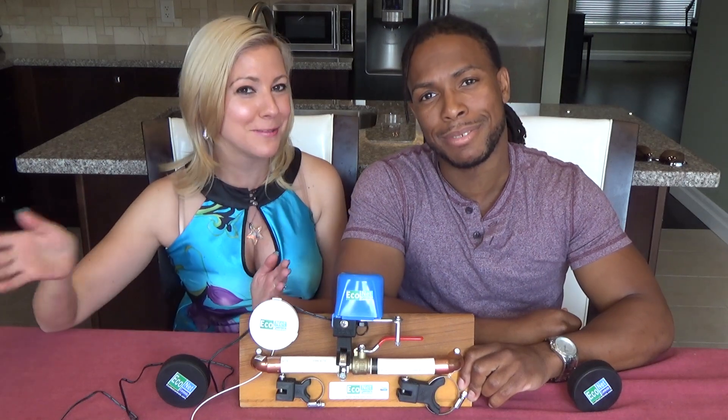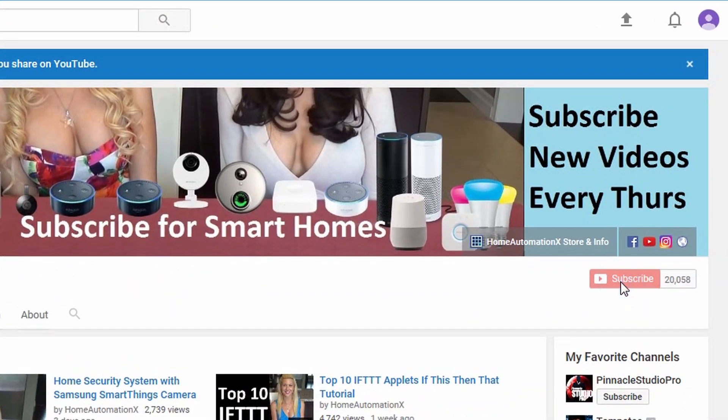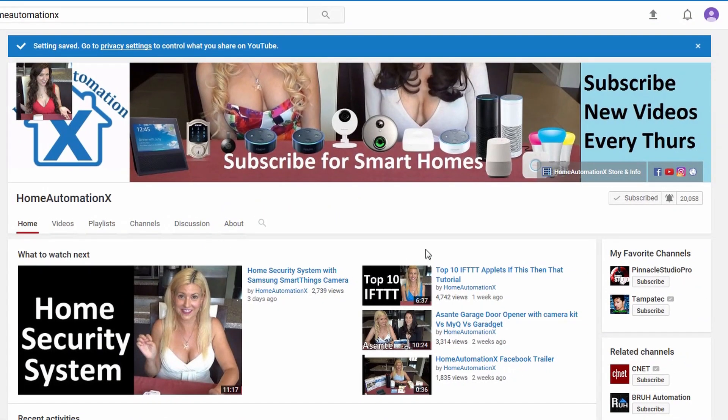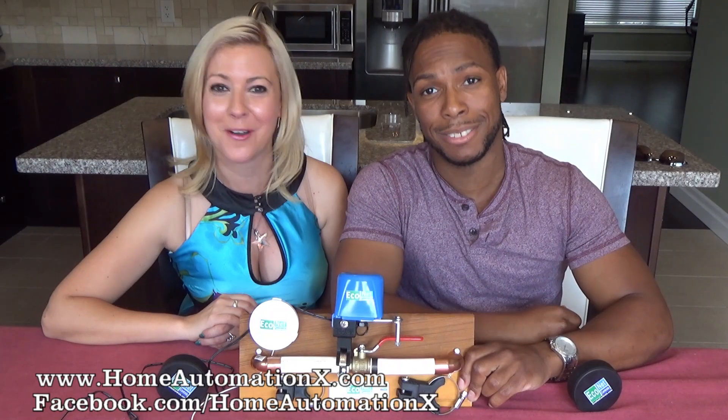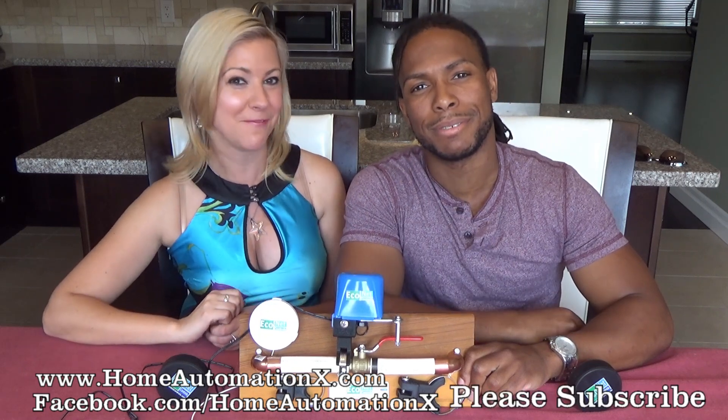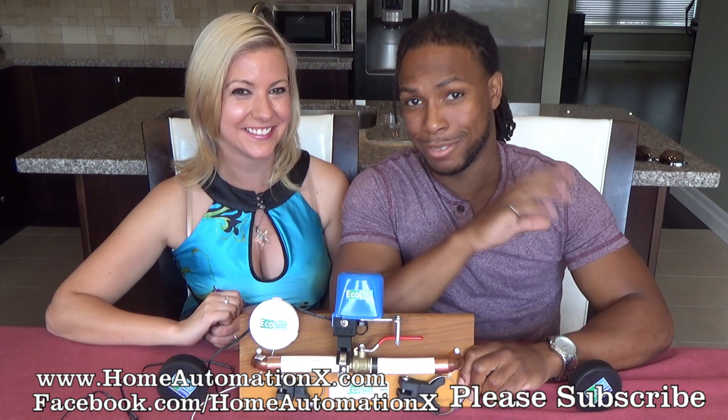We always enjoy hearing from you, so please subscribe and remember to click the bell icon so you get notified when a new video is released. Comment below, follow us on Instagram, like us on Facebook, and follow us on Twitter. Thank you for watching!